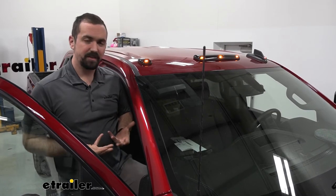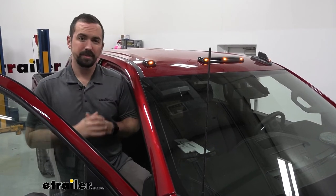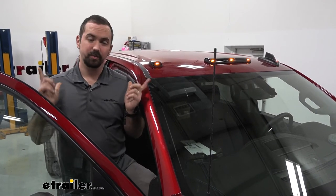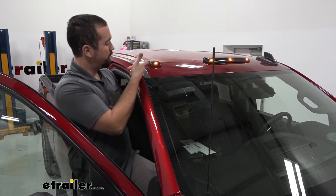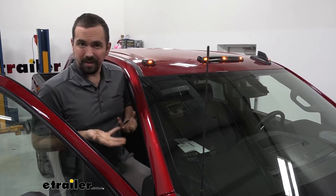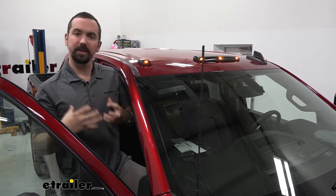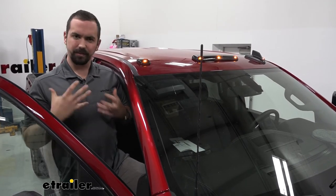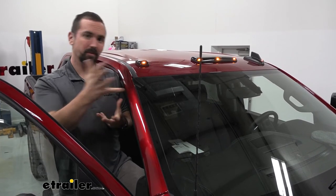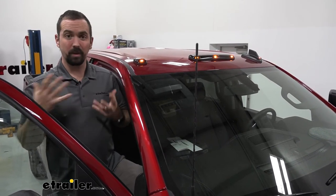You might be asking what's the purpose of cab lights and why would someone put them on their truck. A lot of the larger vehicles — mostly dualies — will have these installed from the factory. Generally, if you're over 80 inches wide you need to have these to let other traffic ahead of you know that a wide load is coming through. While this truck is not a dually and not required to have these, it does give it a tough, big-rig style look. The amber bulbs also match the factory amber lighting from the corner mirrors and corner lamps on the truck, so it really blends well together.